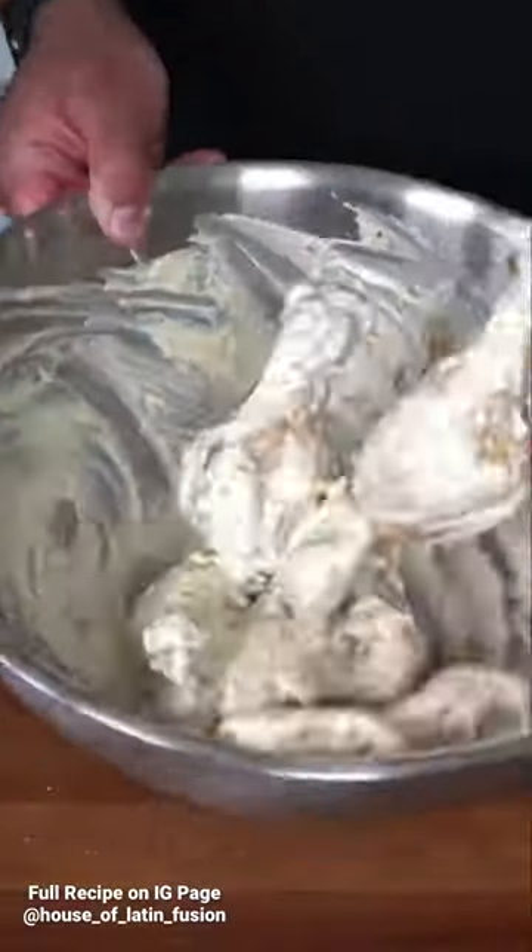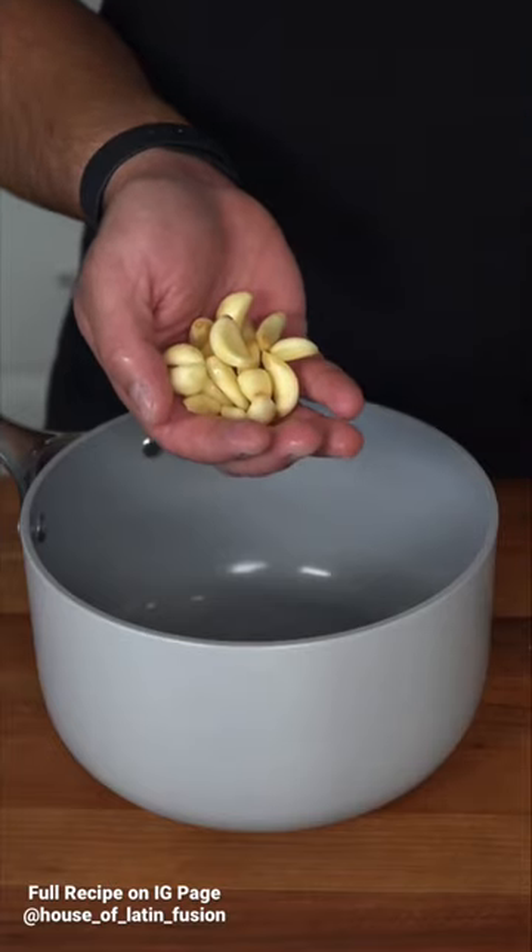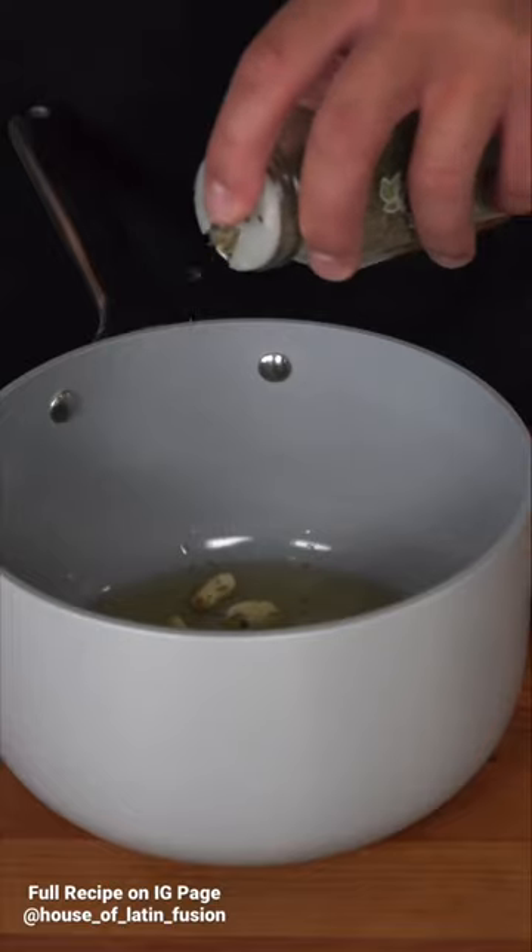These are Parmesan Garlic Lemon Pepper Wings. To start off the vibes, I want you to grab a handful of garlic, drop them into a saucepan, lightly submerge them with oil, and just kiss them with a tiny bit of time. To the stovetop on a low heat — they just need a little time to get beautifully soft.